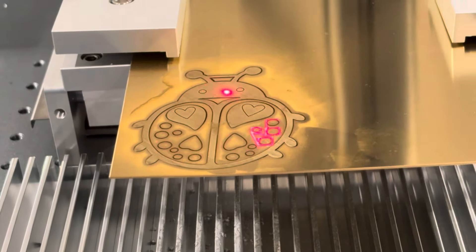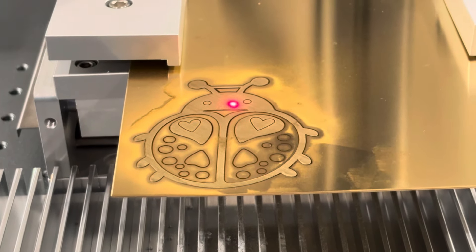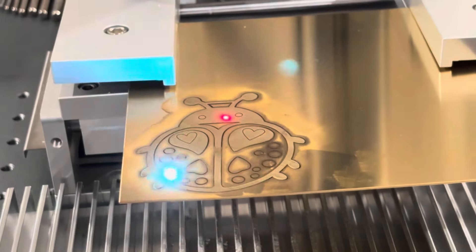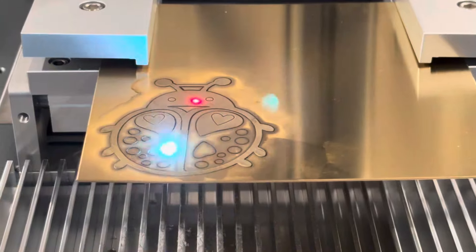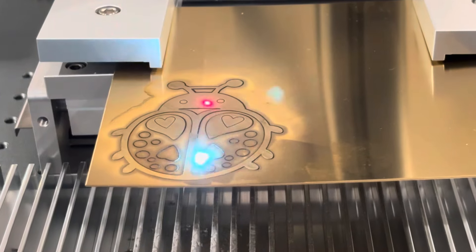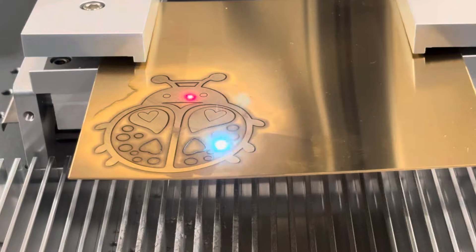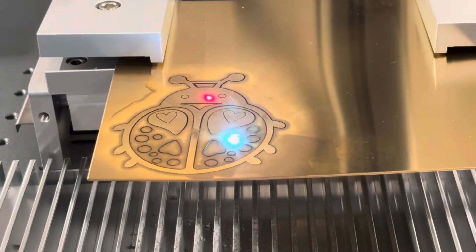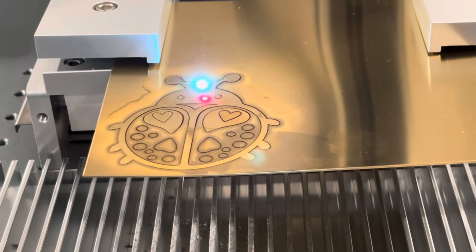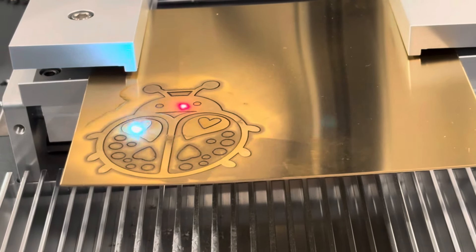I'm waiting for like a clink — hoping those little pieces drop through. Some people we see them poke these little pieces out at the end of a cut. I was hoping they would drop out but we'll see. Are we going to want to do a cleaning pass over the whole thing before we do the cutout around the entire perimeter?